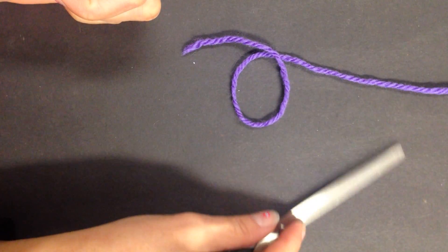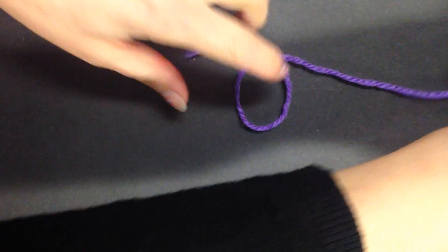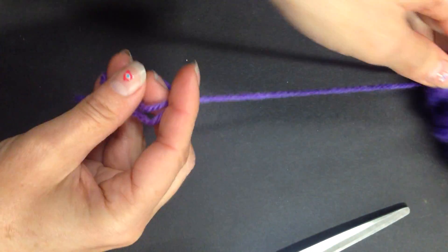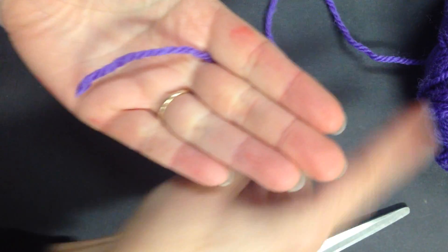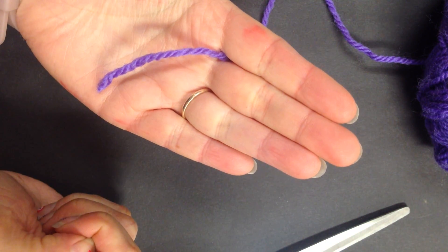How to do two finger finger knitting. Got your ball of wool, keep it in a ball, and just put the end through your index finger and your middle finger.